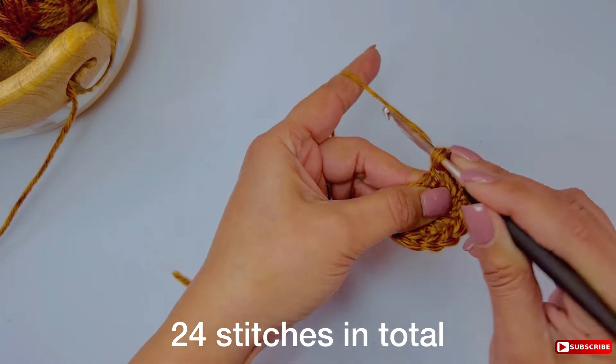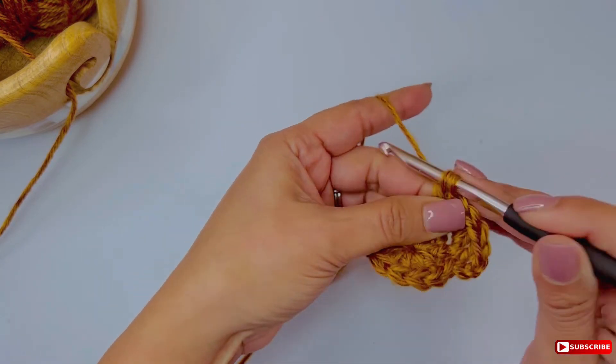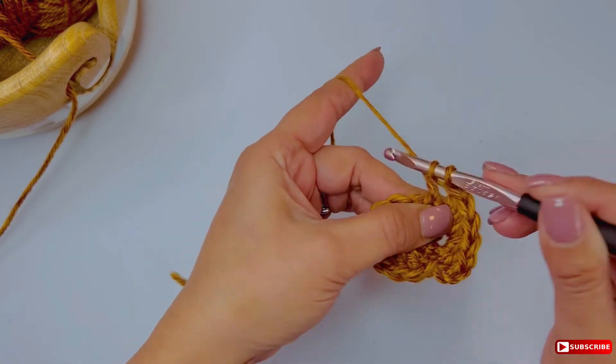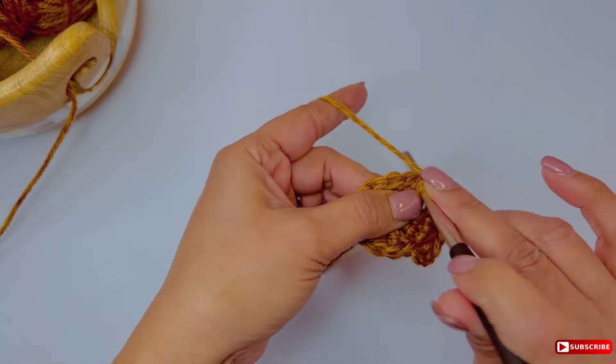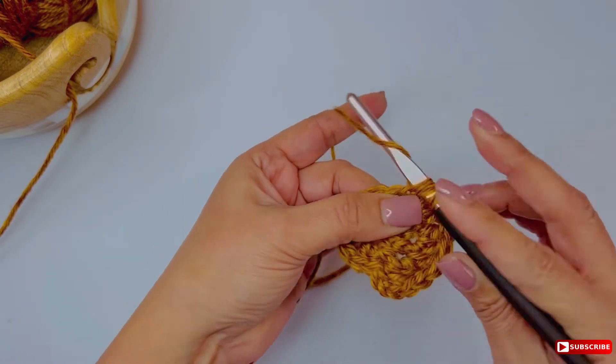That's if you start with 12 stitches. If you start with 11 stitches, you're going to have 22. Make sure your numbers are accurate — if they're not, go back and revise what happened and do it again. Practice makes perfect.